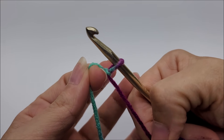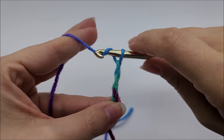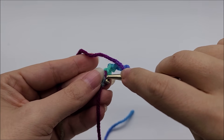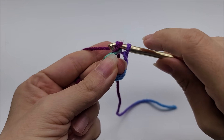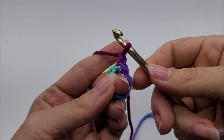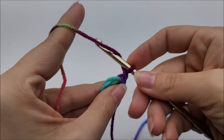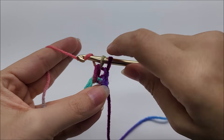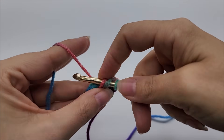Start with a slip knot on your hook, then chain six: one, two, three, four, five, six. Now slip stitch into your very first stitch to form a ring. I like to put my middle finger through the ring when I slip stitch so I don't lose it. Chain one — that chain one does not count as a stitch, so just pretend it's not there. Now work three double crochets through the center of the ring — draw your yarn back through the ring and do your double crochet as normal. That's one, two, three.